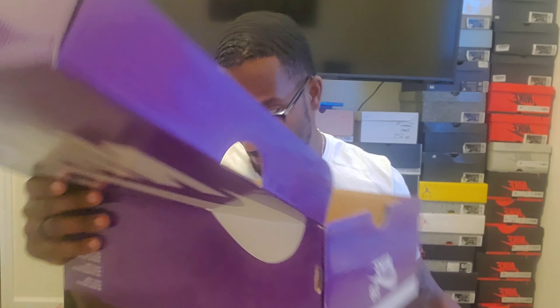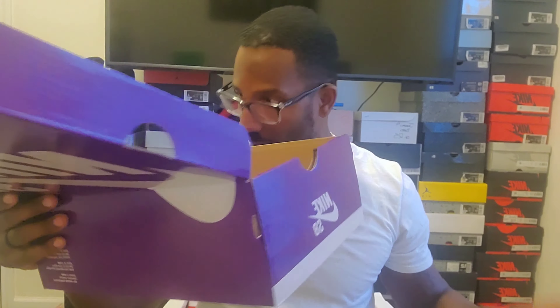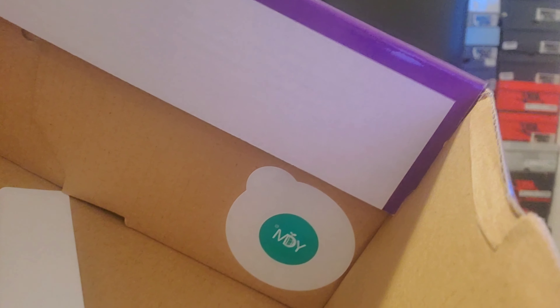Some of you probably already know what this is if you're up on shoes and follow SBs. Anyway, classic SB package — little green swirls — and we got the stamp here on the box with the YDM sticker.